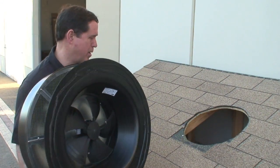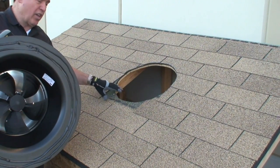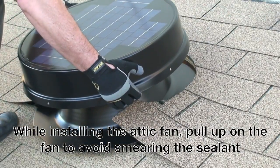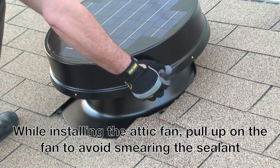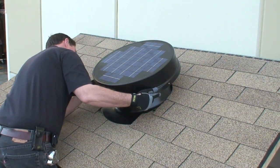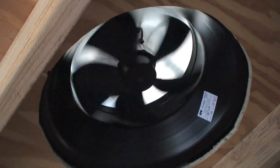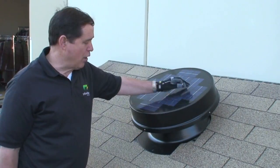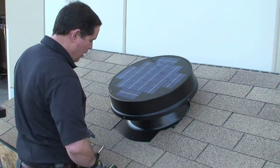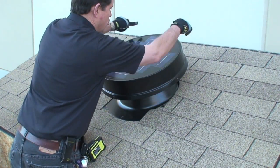After applying the sealant to the bottom of the flashing, I need to place it over the hole, holding it up so I don't wipe all the sealant off. Now we've placed the solar fan on the roof. The sealant is under here. We have it straight and level. Now we're going to place the screws — we recommend two screws in the bottom, two screws in the side, and two screws in the back.